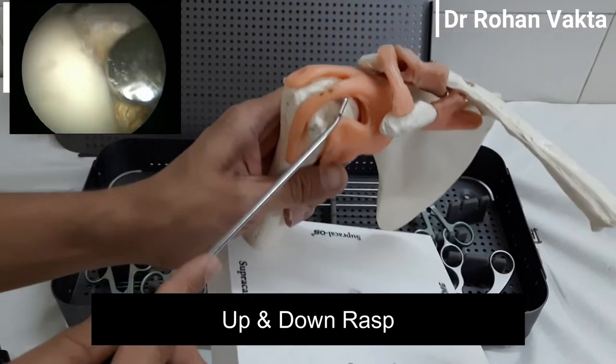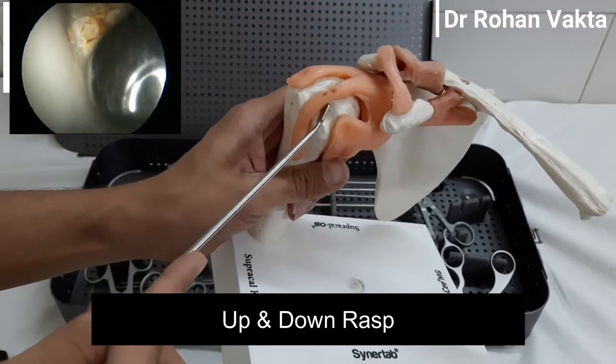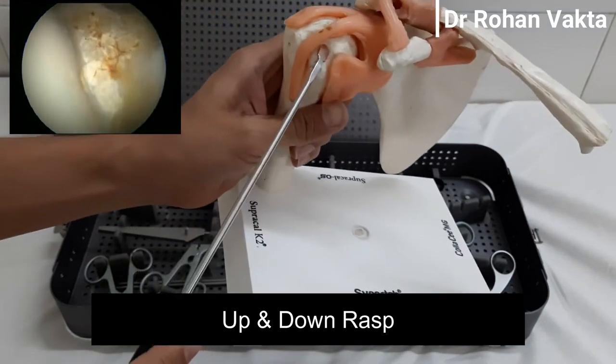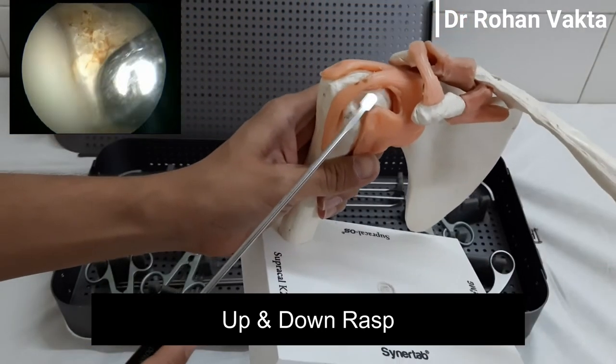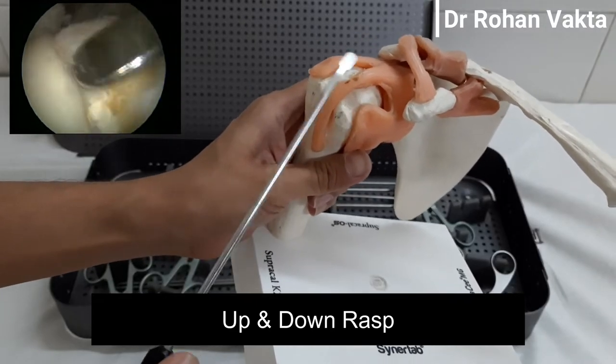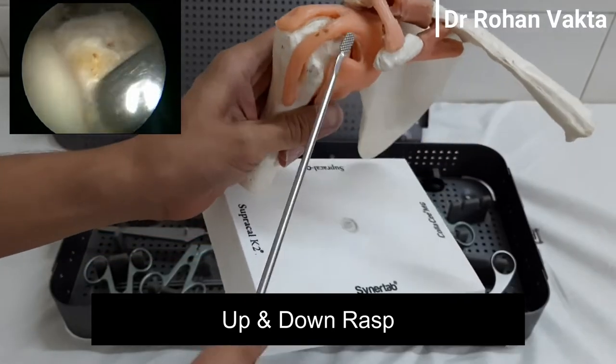While doing rotator cuff repair, the rasp is used to create a bleeding bed over the footprint area. While doing Bankart repair, it is used on the medial surface of the glenoid for better healing of the glenoid labrum. It can also be used to remove a spur from the undersurface of the acromion.